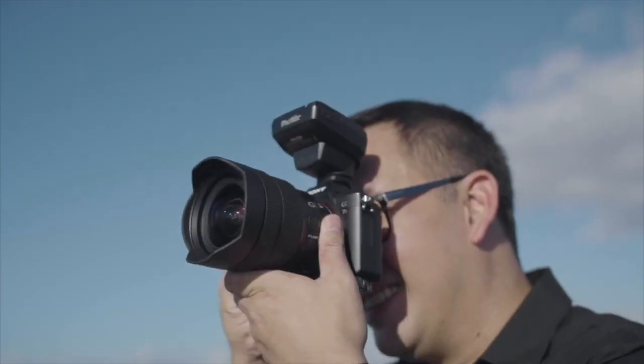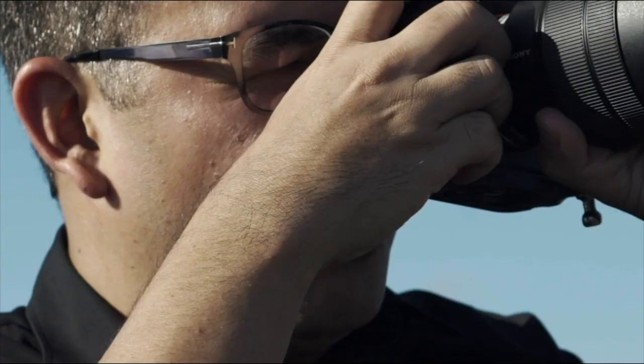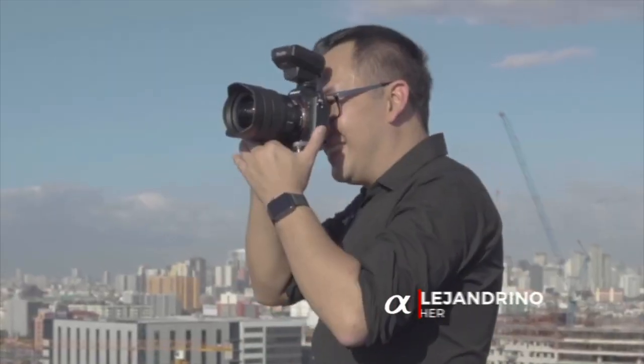I've been waiting for this product for such a long time and it's finally here and I can't wait to share it with you guys. Hi everyone, this is Jiggy, a portrait and wedding photographer from the Philippines, and welcome to the channel. I really can't wait to unbox this.